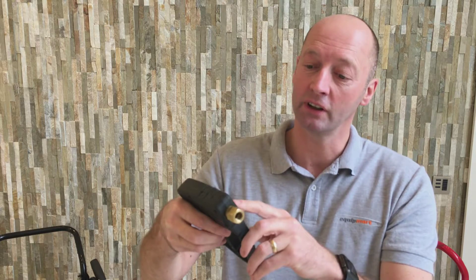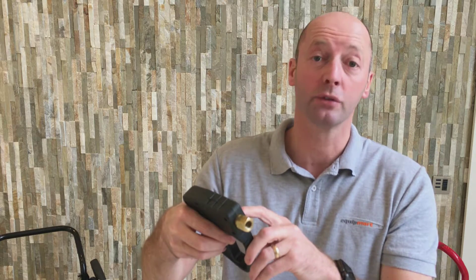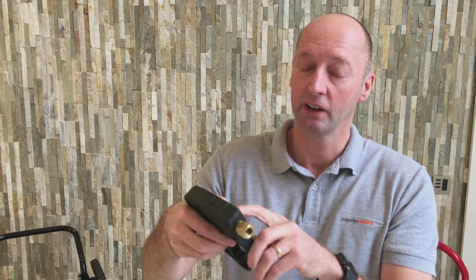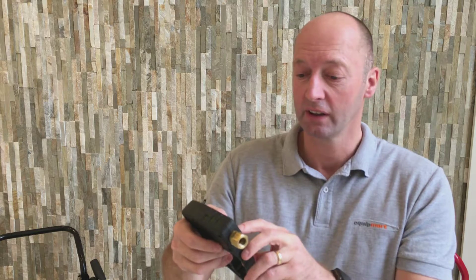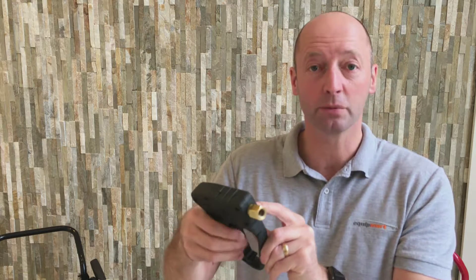The rating on this gun is 280 bar — that's 4,000 PSI — 150 degrees C, so you can use it on a steam cleaner as well, 300 degrees Fahrenheit, and that's at 25 litres per minute.